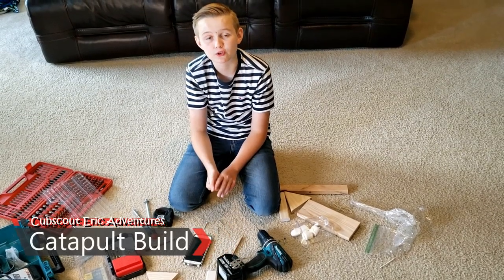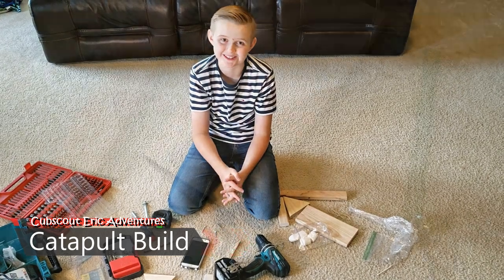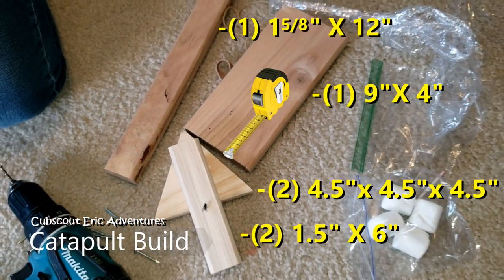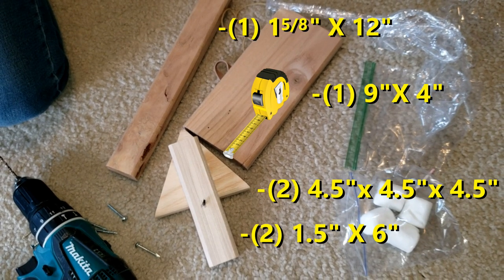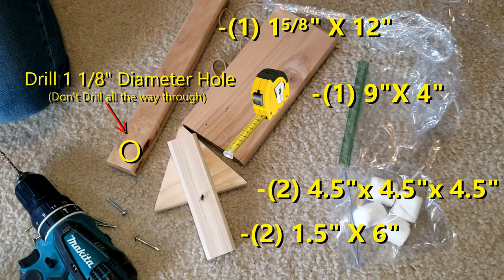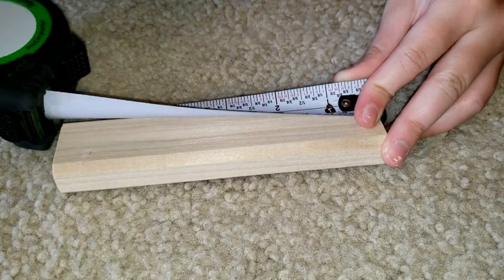This is our second project for the virtual camp and we're going to build a catapult. Let's get started. As you can see, all the pieces are pre-cut. First we're going to measure three quarters.